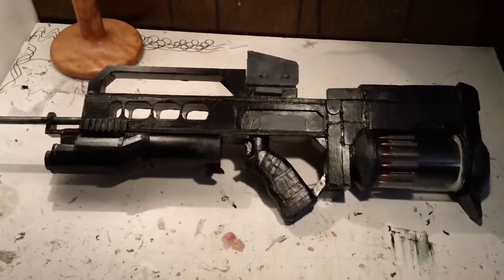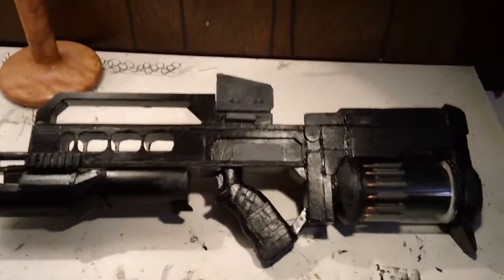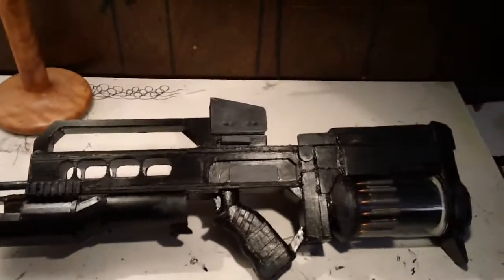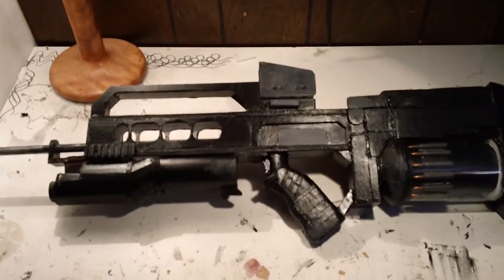This is the homemade Killzone Assault Rifle. I'll start off by saying this thing is made out of completely cardboard. There's no big surprise to that — every homemade anything on YouTube is made out of cardboard. But it took me about four days to build. It was pretty easy.